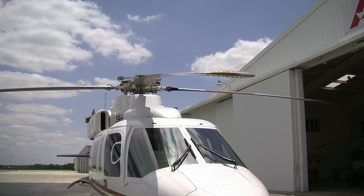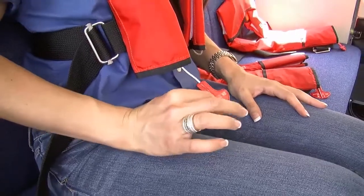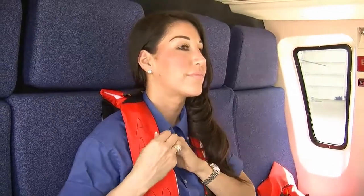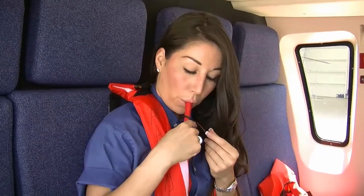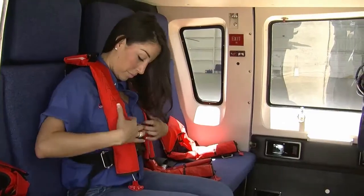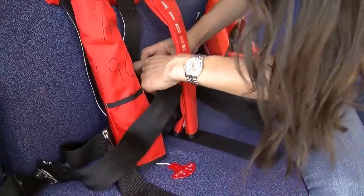In the event of a water landing, exit the aircraft first and then inflate the vest by pulling on the red T-handle on the lower right-hand side. The vest can also be inflated by blowing into the red tube at the shoulder level on the left side. Never inflate the PFD inside the aircraft. When departing the aircraft, remove the life vest and clip it through the seat belt of your seat.